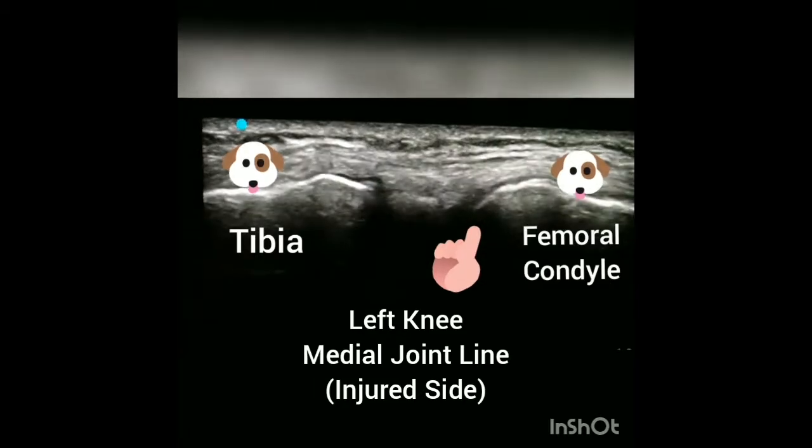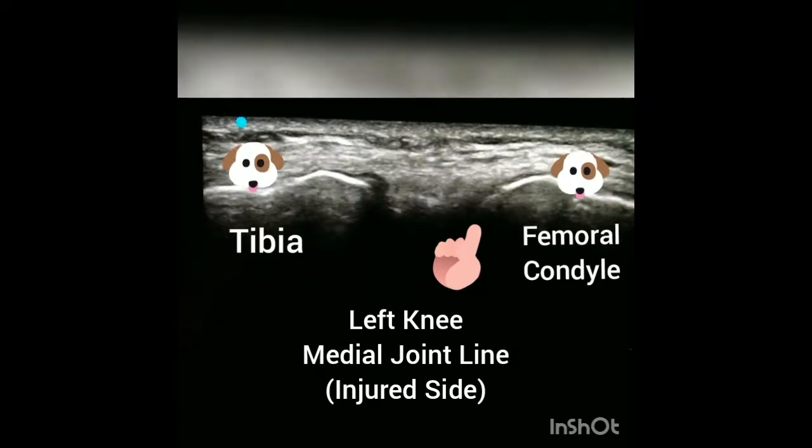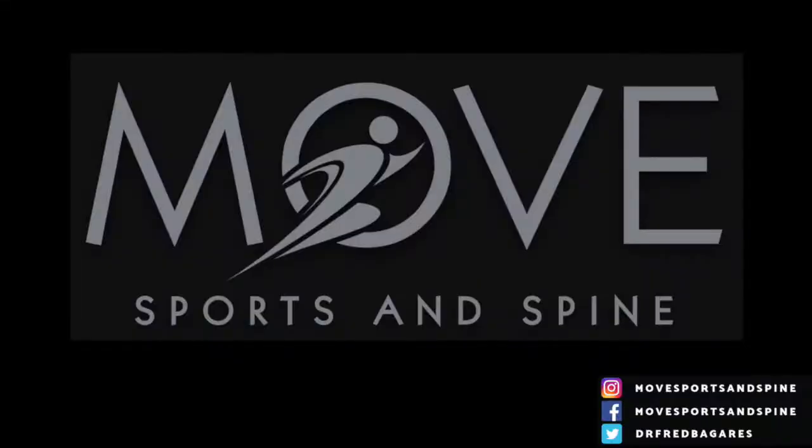I thought that this was a pretty cool case to show the value of ultrasound for a pretty typical injury to the knee. So I hope you enjoyed it and got a lot out of it. Thanks again for watching.